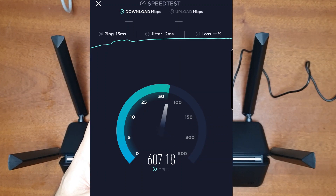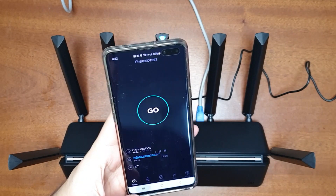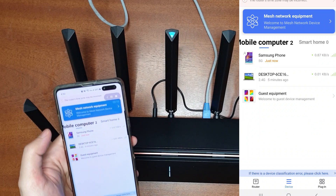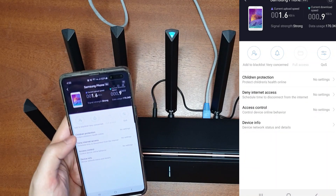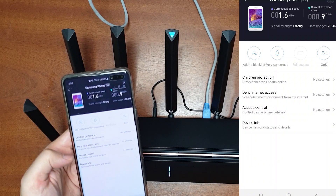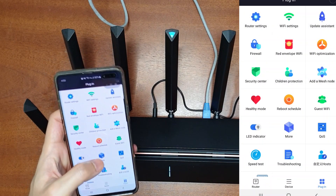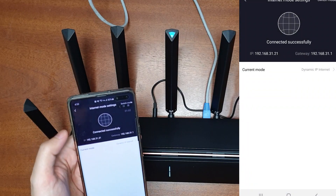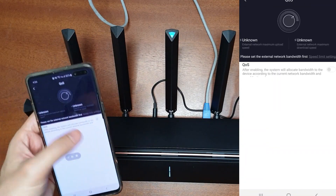The download speed is 608 Mbps and the upload speed is 116 Mbps. Now let's check the router's functions. It has mesh networking, and selecting a device lets you enable the QoS function to set speed limits per device. It also has parental control, access control, and a guest Wi-Fi option. Under settings you'll find VPN settings and more. In the internet mode you can switch between broadband, static IP, Wi-Fi repeater, or wired repeater modes.